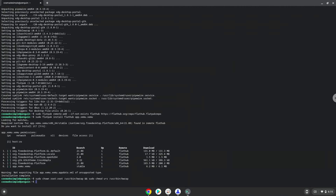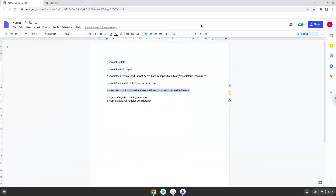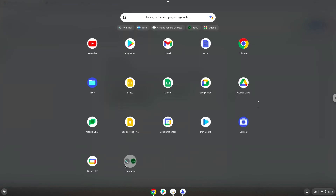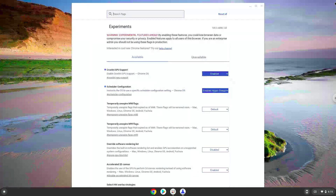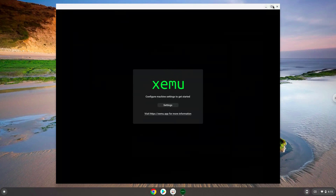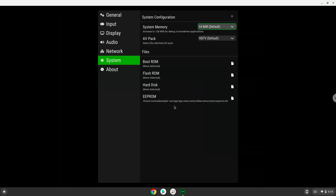Zemu is now installed on your Chromebook. Let's launch it. Enjoy!